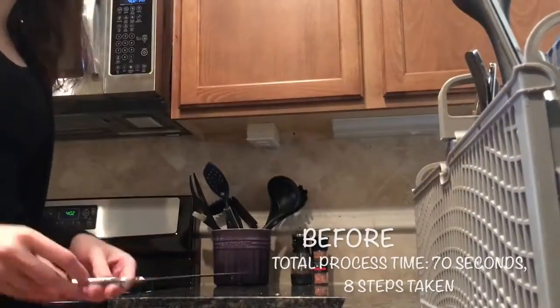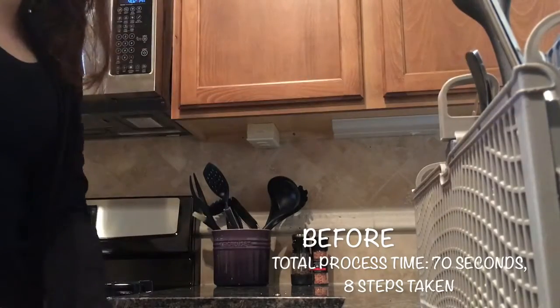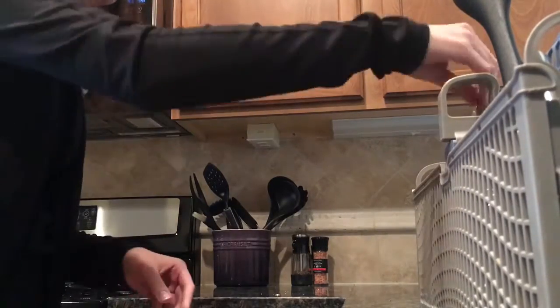Hi, my name is Macy and today I'm going to be improving the process for putting utensils away from the dishwasher when they're clean. I have to repeat this process every four days or so and I knew it was taking me longer than it should. The wastes I noticed include motion, waiting, and over processing.